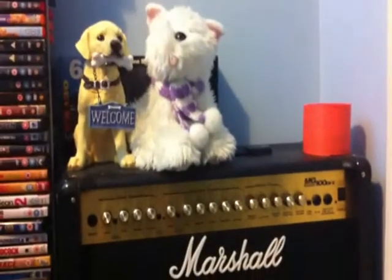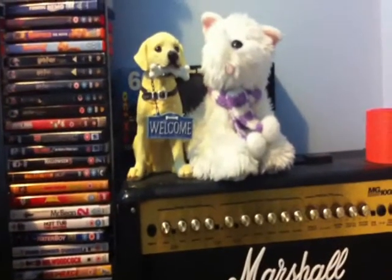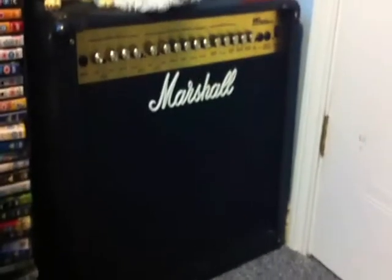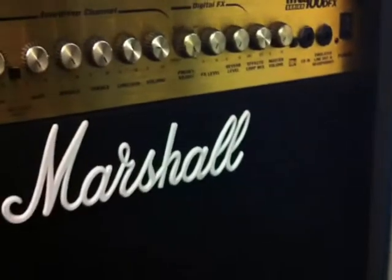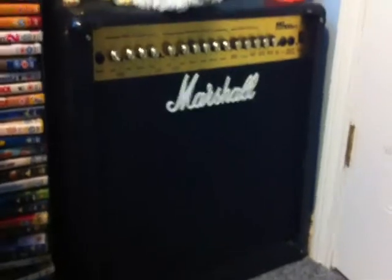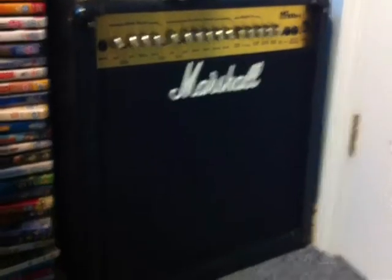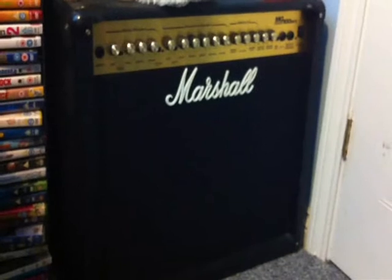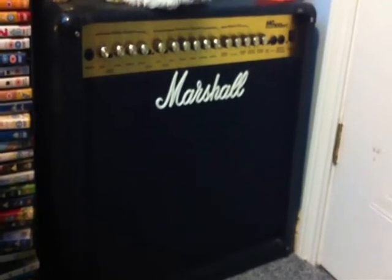Excuse the little cuddly dog on top and the welcome dog — I have no comment on those. This is my hundred watt DFX MG Series Marshall amplifier. Just to make it clear: this is not a portable amp. That is a portable amp — this one isn't. Believe me, I've attempted to take that thing up and down the stairs many times. It's not a good idea.